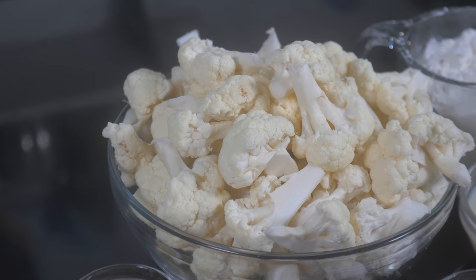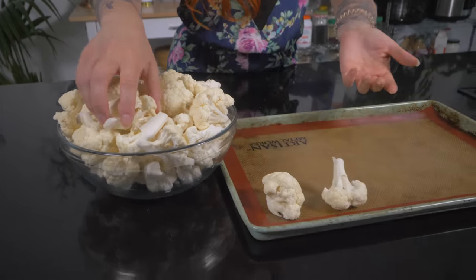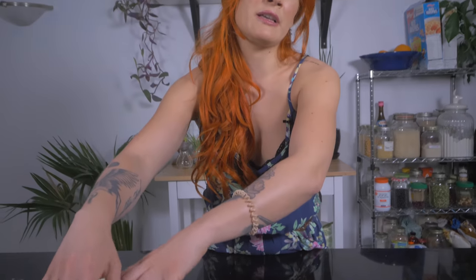The first thing we're going to do is cut our cauliflower into large florets — more like half a chicken breast size, smaller than the palm of your hand but not by much. That gives you a thicker, juicier fried cauliflower. If you cut them smaller you get more of a wing style. We're going to mimic fried chicken today, so make them a little bit larger than you think.